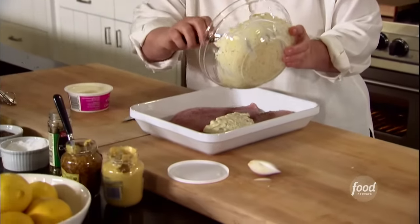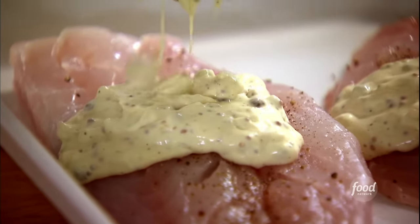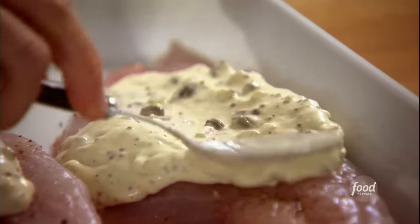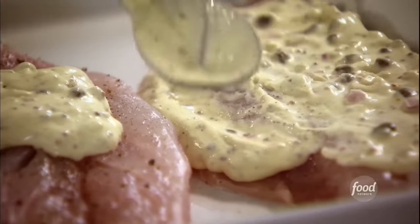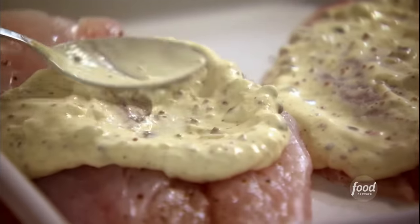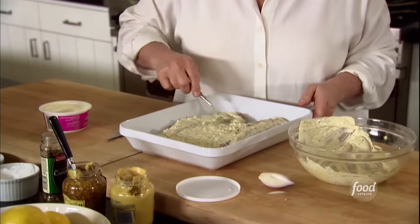Just pour it right over the fish and spread it out. This bakes at 425 for about 10 minutes — the same temperature the broccoli bakes at, so you can do this all in one oven. Into the oven. We'll have delicious mustard roasted fish and broccoli, and then I'm going to make the potatoes.